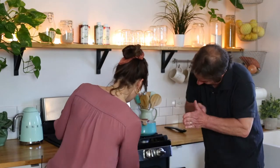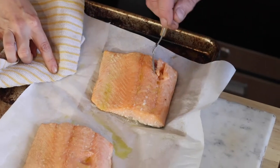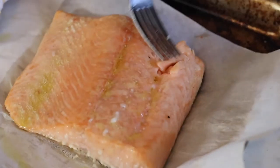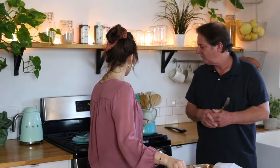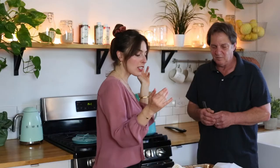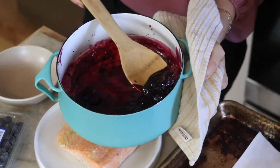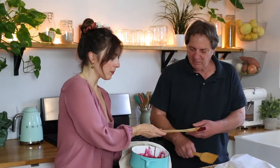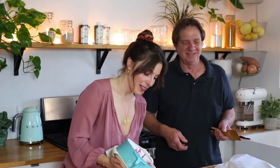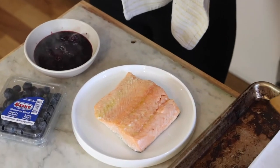Our glaze is done and let's get the salmon — let's see! It's hot. You never know how it's going to turn out because all ovens are different, but yeah, this looks good to me. It's not too soft or anything like that. Our glaze is done too, so perfect timing! Look how pretty that is — great colors, this is stunning.